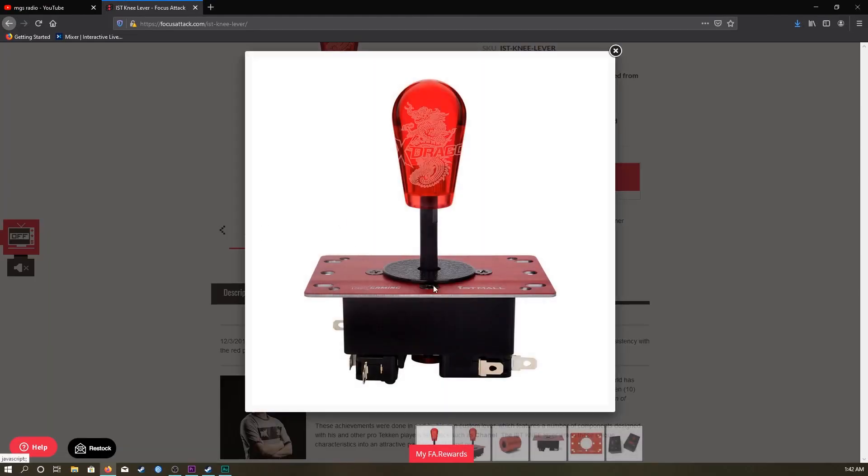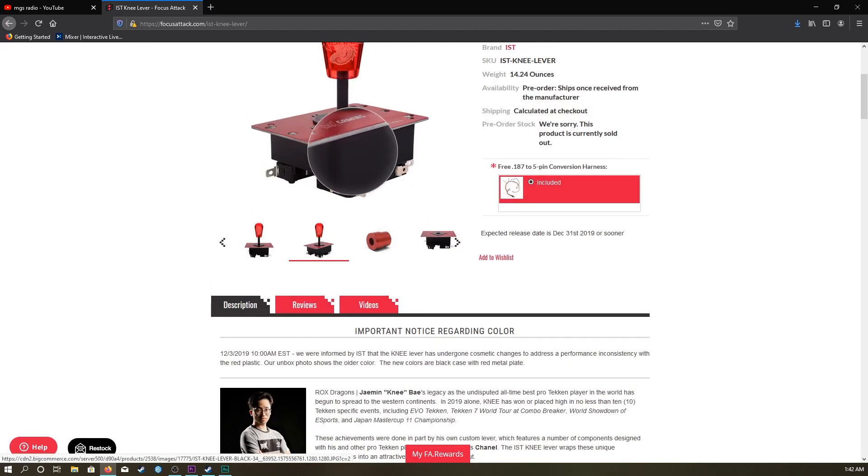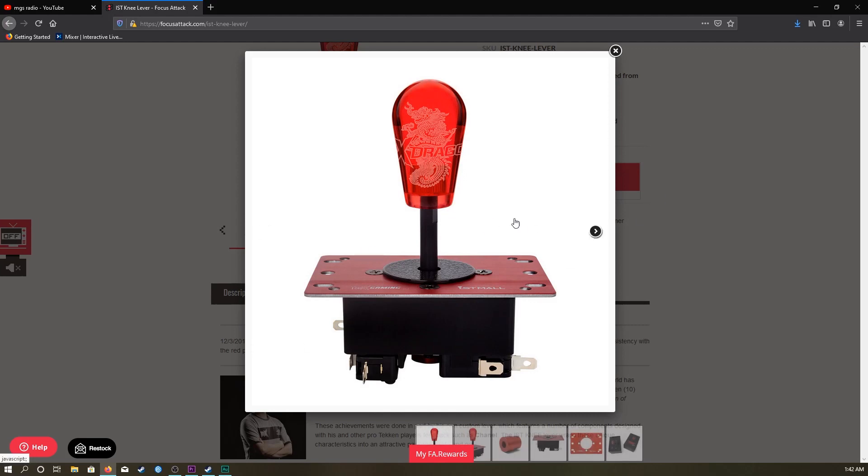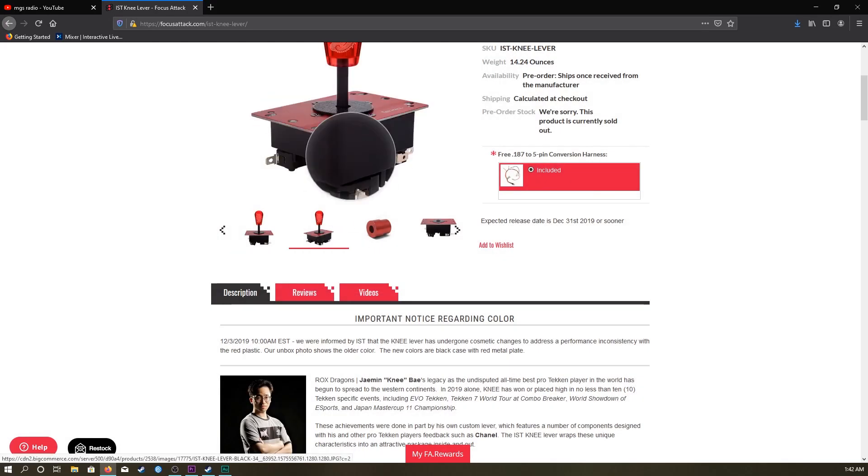During the time I was putting this video together, the base model's design actually changed because IST had some problems with the red molding. The base model is now a black body with a red mounting plate, unlike the limited version where it's a red body and a black mounting plate.